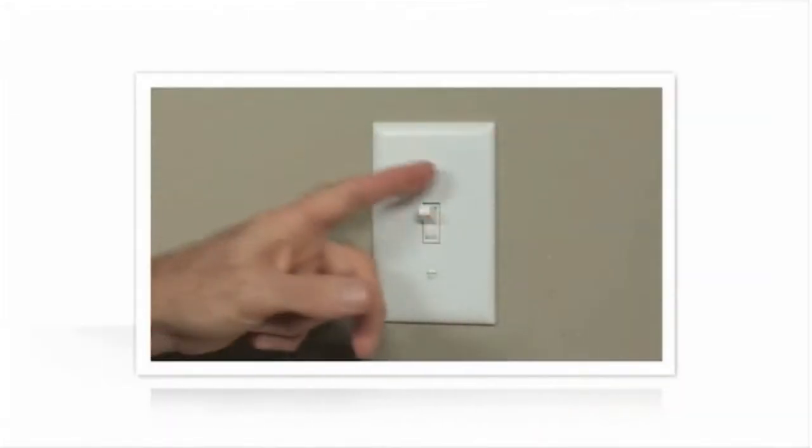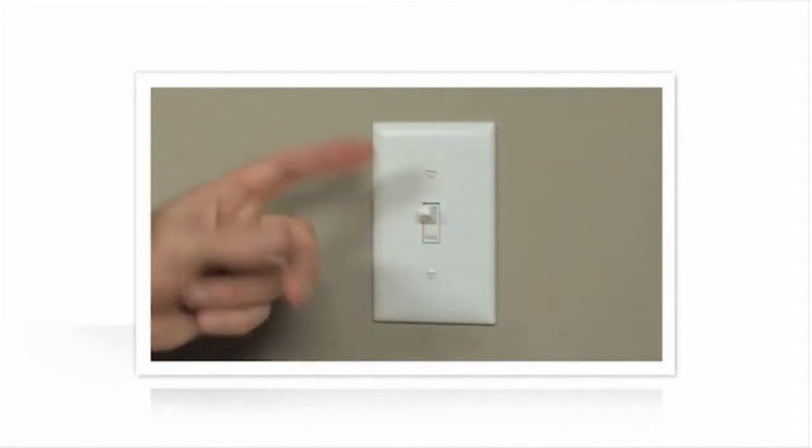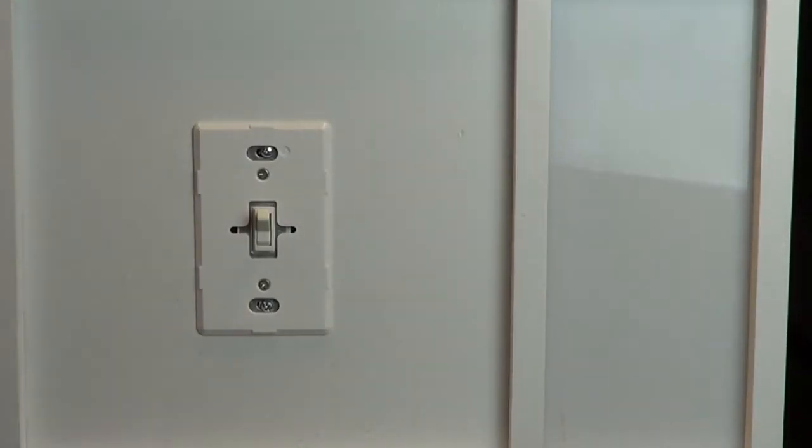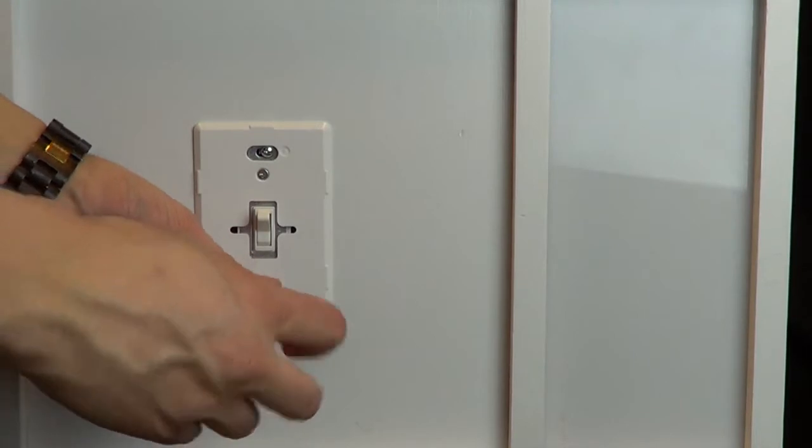Before you begin, you'll need to turn your power off at the circuit breaker. Confirm the power is off by flipping the switch you're going to replace on and off. Typically, you'll need a Phillips head screwdriver, a pair of pliers, and a piece of electrical tape to do the job.